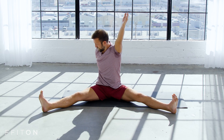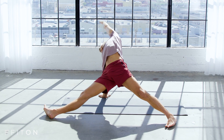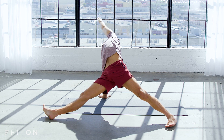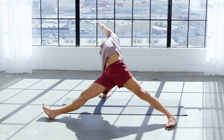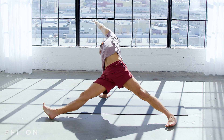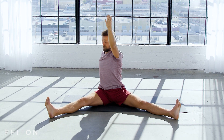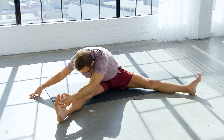Sit up, flex the feet, reach your right arm up, the left hand plants behind you, fingers point back, lean into that left hand, reach up and over. Keep your right arm up, sit your butt down, keep your feet flexed, turn to face your left leg, reach out, grab your left foot, soften a little bit over that leg.